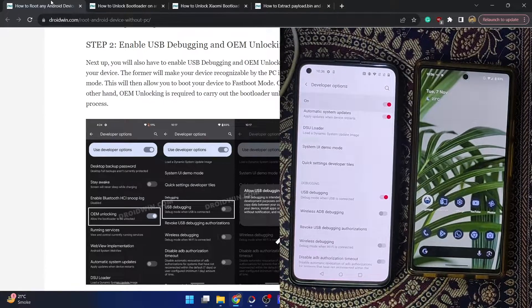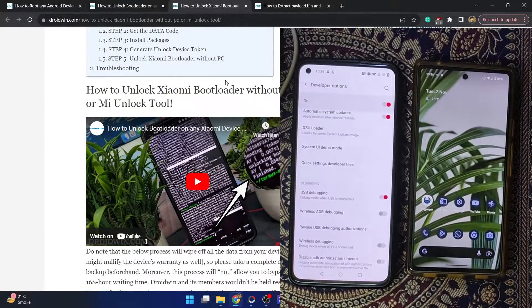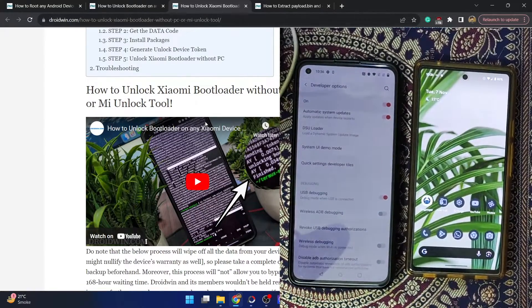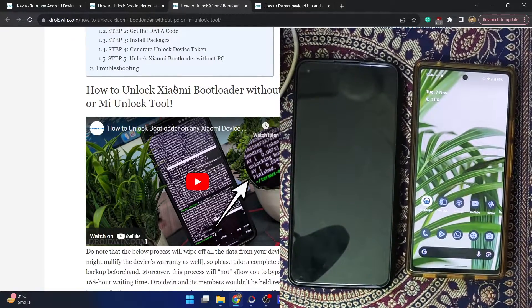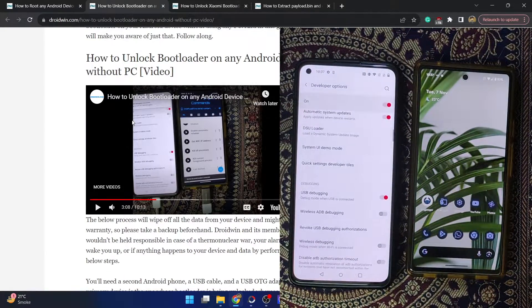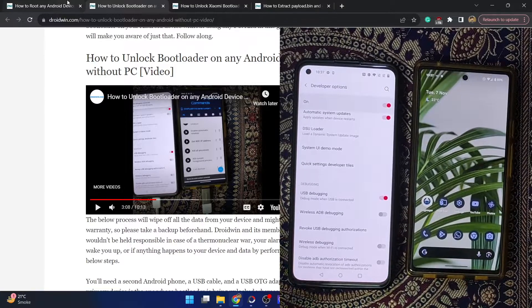You will now have to unlock the bootloader on your phone without using a PC. I have made a separate guide for unlocking the bootloader on any Android phone without a PC, and a second guide specifically for Xiaomi phones since they require the MIUI Unlock Tool. For all other Android phones using the fastboot flashing unlock command, refer to the other guide. In my case the bootloader is already unlocked, but I'll show you the steps anyway.